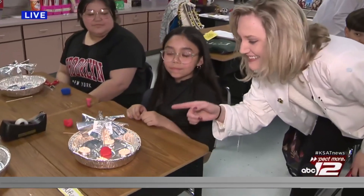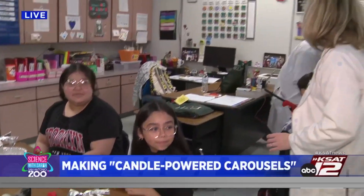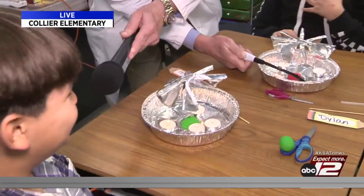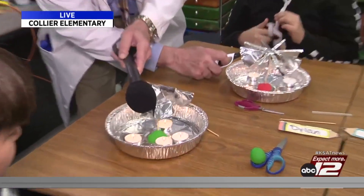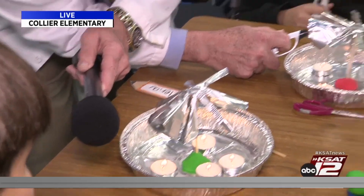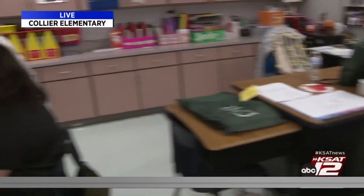Welcome back to Collier Elementary. We are making candle-powered carousels. Look at Micaela's — it's spinning perfectly. Why is this happening? Because heat rises. Exactly right. Dylan's is working too. So why does heat rise? It's because hot air is less dense than cold air, so it has to rise up.